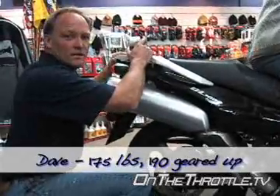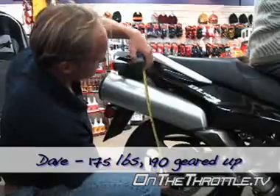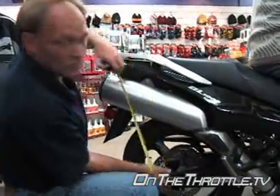This is quite a bit bigger than the smaller bike, with twin exhaust and a much heavier engine. So let's see what we get — just over an inch and a half.